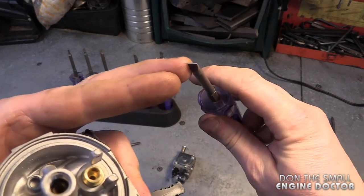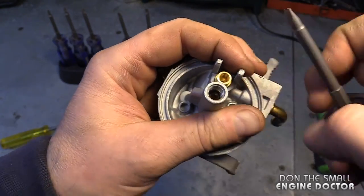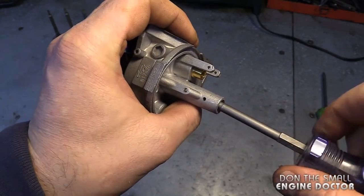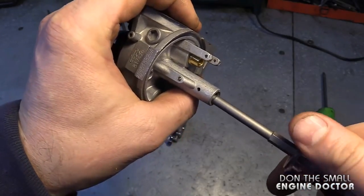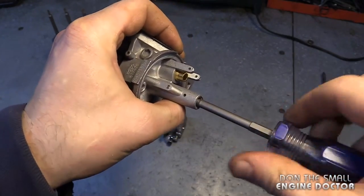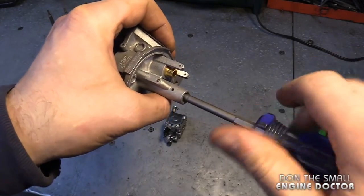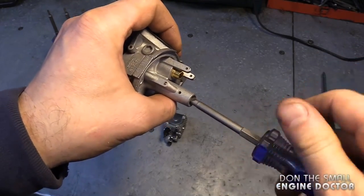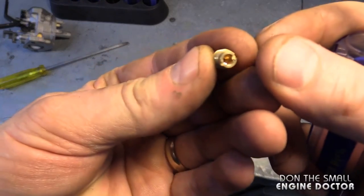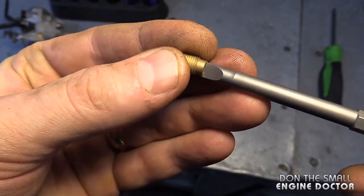I'll show you one example of how I use these screwdrivers daily. What you want to do is grab the appropriate screwdriver for the jet you're trying to remove. For example, I want to remove the jet inside here, so I'm going to use the screwdriver that is approximately the same thickness as the slot in the screw. Once it's in, just gradually and gently unscrew it.